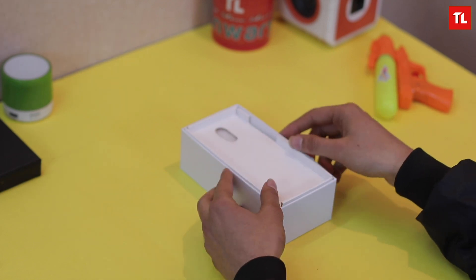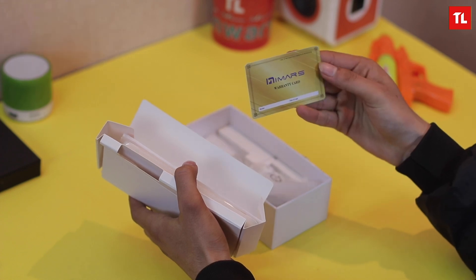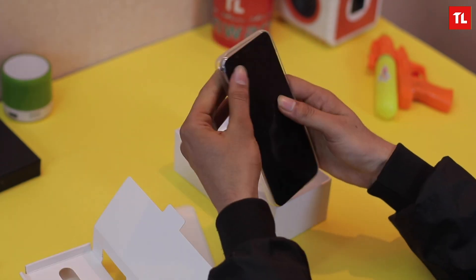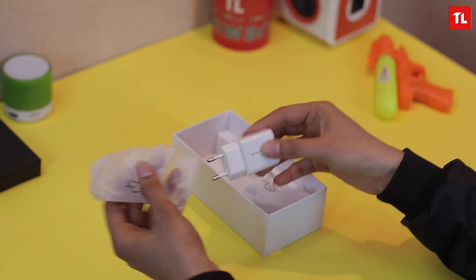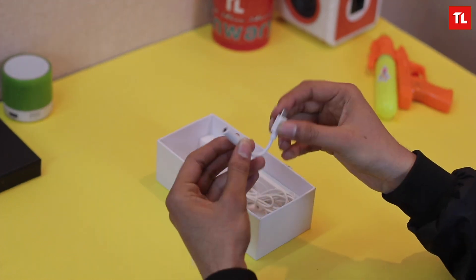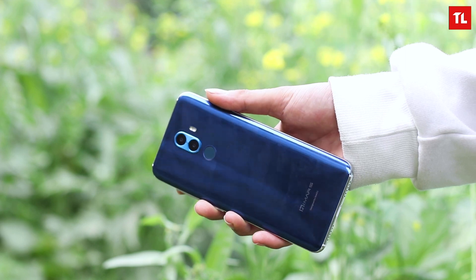We get a warranty card, and it looks quite premium — they're really putting emphasis on the two-year warranty. Moving on, we get a transparent cover for the phone, and then a charger. It's a 5V charger, so I don't expect charging to be very quick. We also get a SIM ejector tool, a USB Type-C cable, and a dongle because the phone does not have a headphone jack.